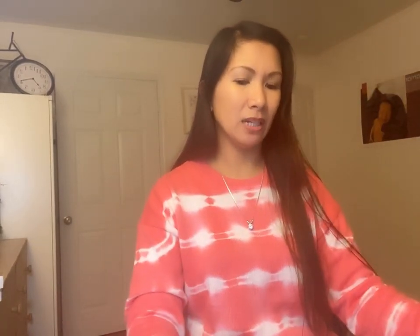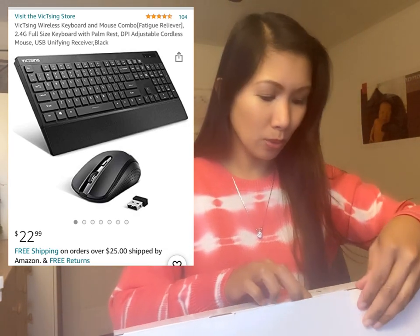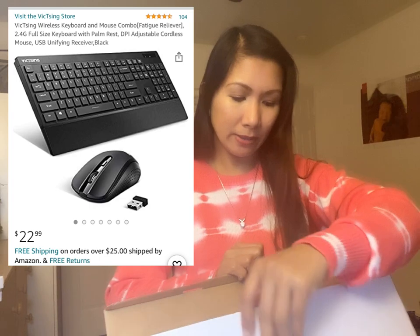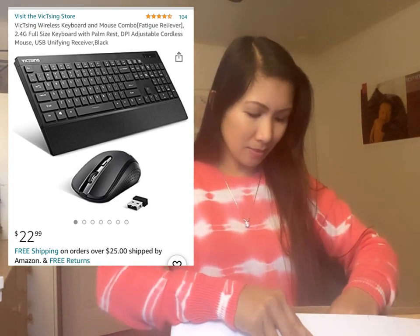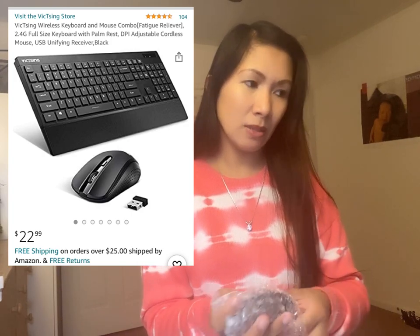Yun yung aking nabili. At ito — wireless combo na keyboard! Kasi gusto ko, dito lang ako tapos dun yung camera, kasi masyado malapit yung mukha ko. Hindi ko siya gusto na super lapit sa camera. So check out natin sana siya.